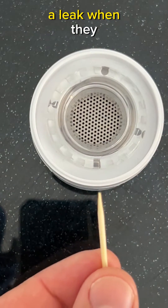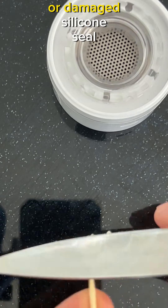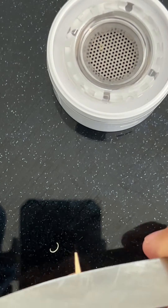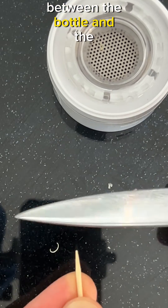One of the reasons why people get a leak when they use the hydrogen water bottle is because of the displaced or damaged silicone seal. The silicone seal serves to seal the connection between the bottle and the generator.